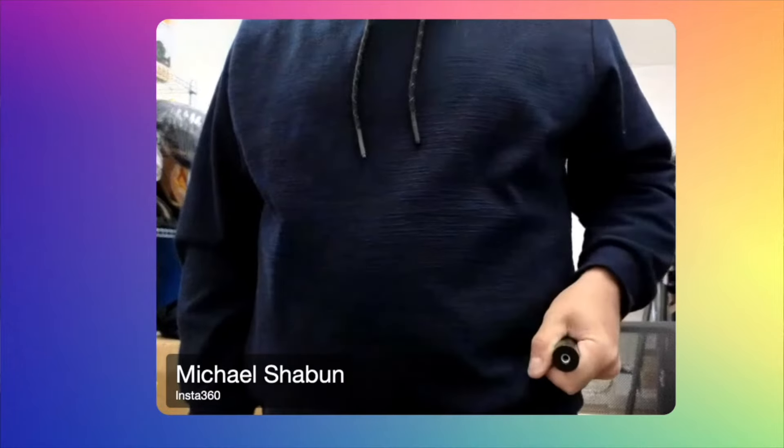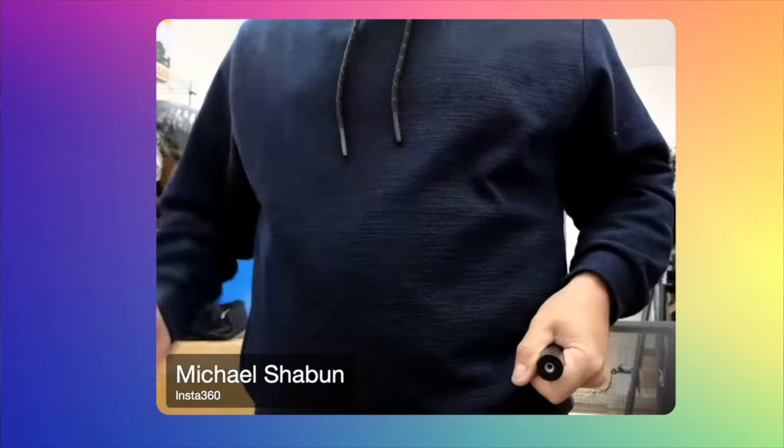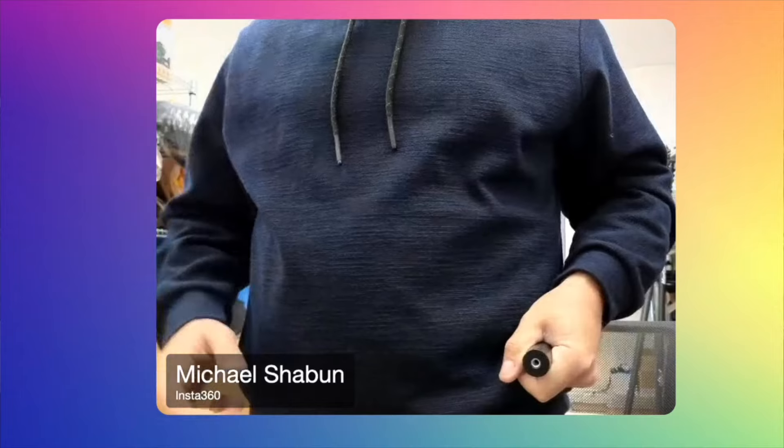I typically like to have it kind of like this. If I have it like this and I'm walking, this is the perfect shot because you don't really see that you're holding anything and the camera's behind you. That's what I like — having the camera behind me because then it gets you this crazy third-person view shot.